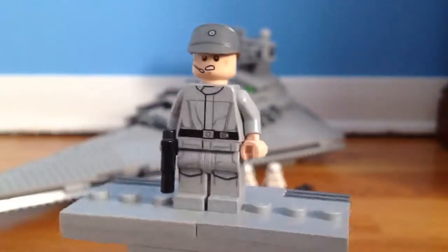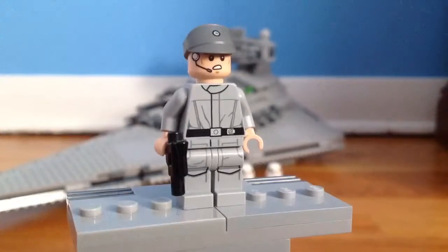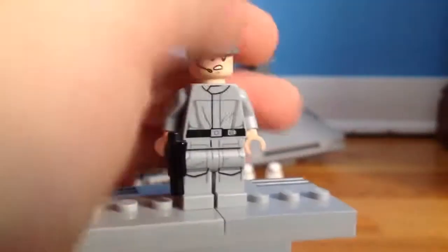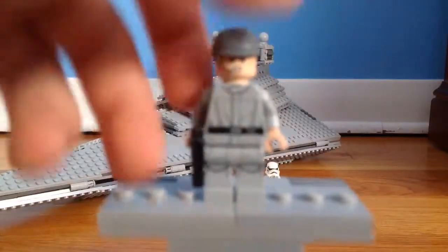It's just an Imperial officer with no rank, just with the regular jumpsuit, with the Death Star trooper legs in light gray, a very disgruntled facial expression, and a blaster pistol — also a very nice figure.